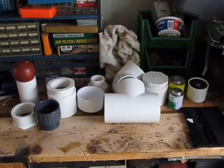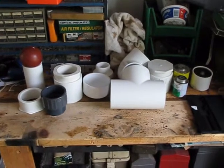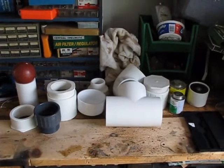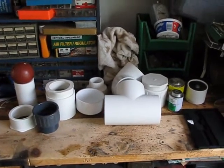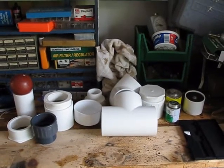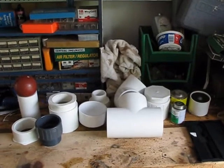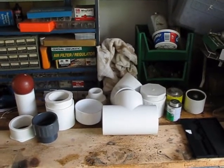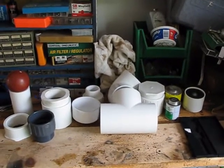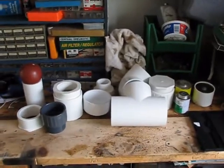Hi, this is Steve Bartholomew from Dominator Athletics, and what we're going to be doing today is building a pneumatic shot put cannon. A pneumatic cannon is basically a glorified potato gun. The only difference is we use air pressure instead of combustion, so there's no hairspray or any combustible material — it's a little bit safer, and also a lot more powerful and more controllable. We can control the air pressure with a regulator, so we can control the exact speed that our projectiles come out.